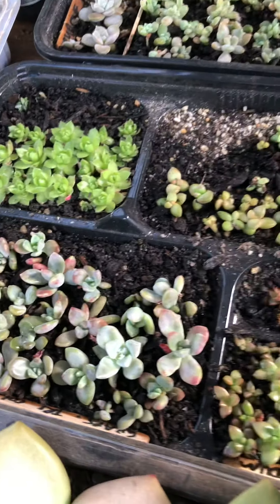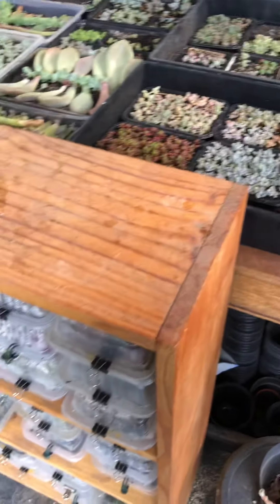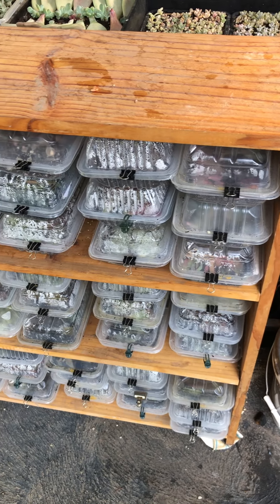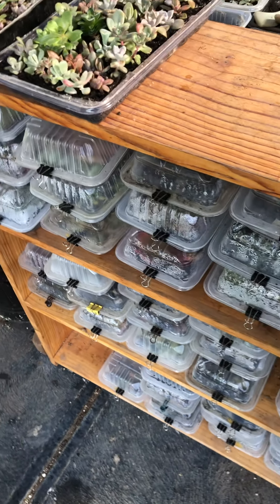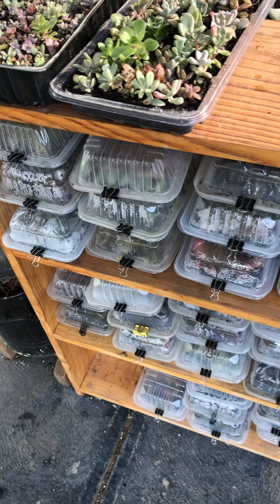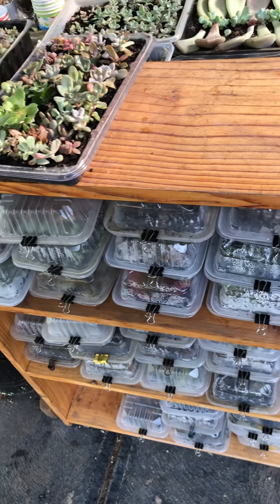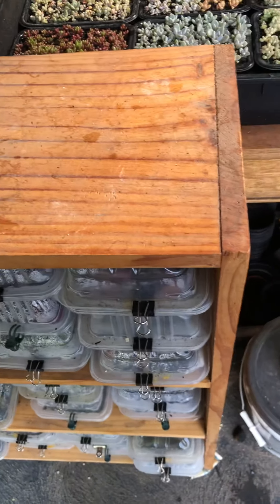These are looking really good too. If you recall one of my first videos, I have a shelf and I put my leaves in there in recycled food containers. I did this through winter just to help keep the process going. I'm not too sure what I'm going to do in summer because they might get a little bit too warm, but at the moment they're still doing well.